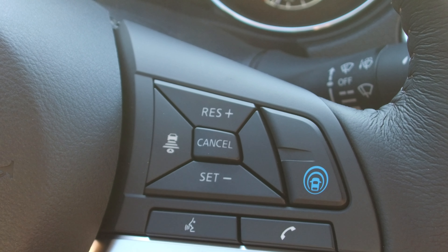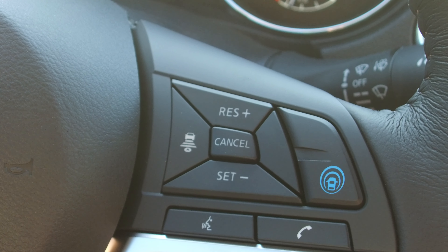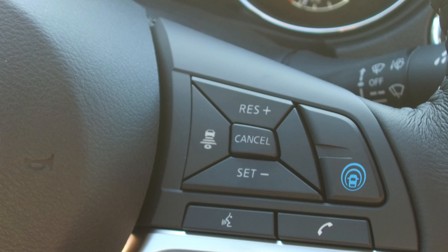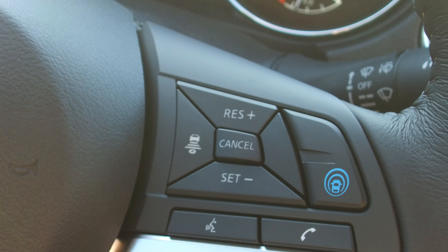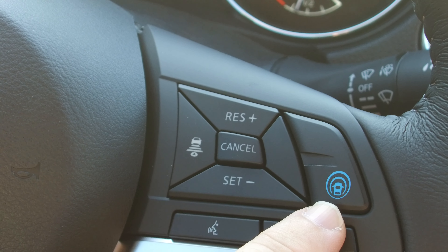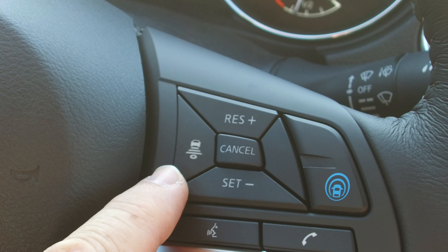This is Chris Walker and Randy Jackson here trying to demonstrate the ProPilot Assist. To get this thing activated on this Nissan Rogue, the 2018 model, this blue button here is the ProPilot Assist. And then this over here is your distance marking for the cruise control.